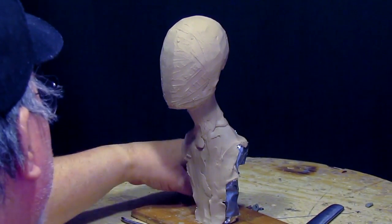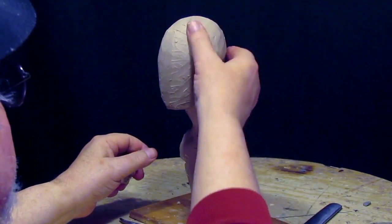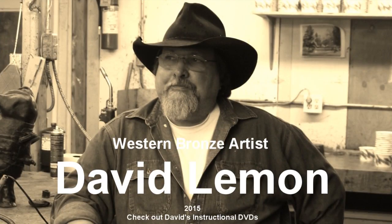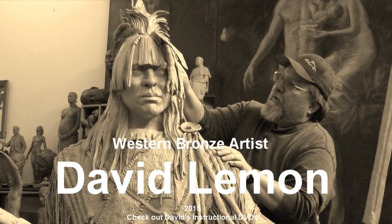Next time we start laying in the detail of the head and the skull and getting ready to put the muscle and features on.